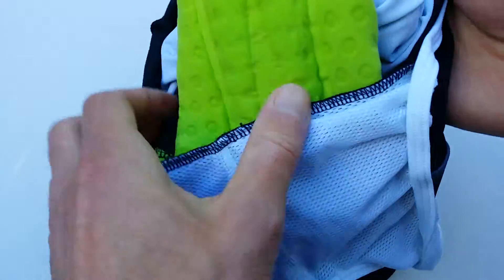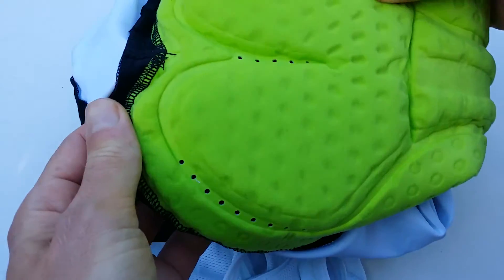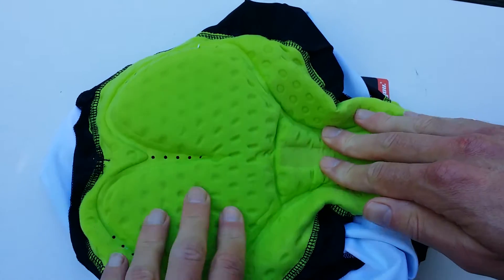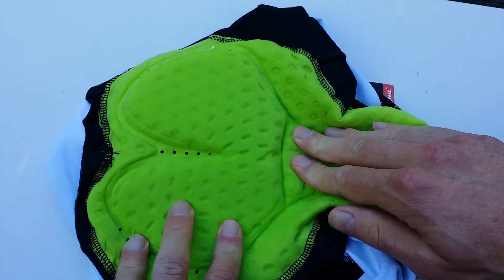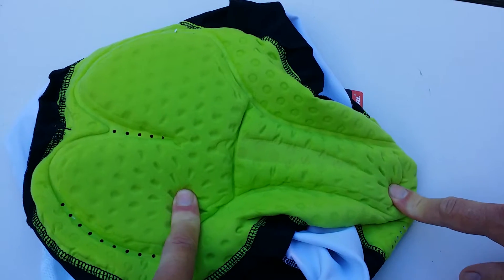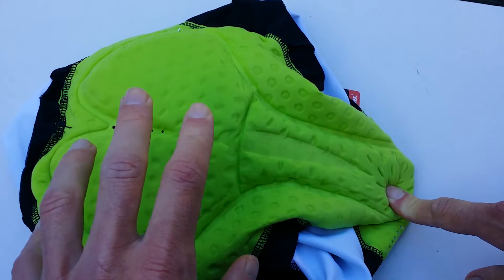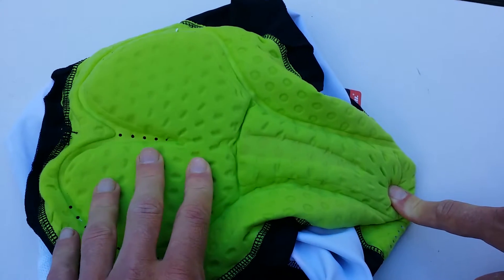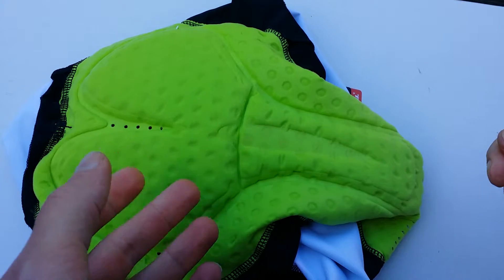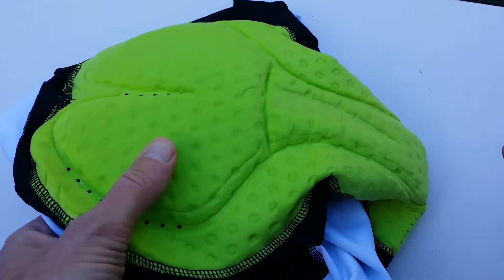The chamois is quite nice, and that's the most important thing on a bib short, so you should pay real attention to that. It's not very neatly attached to the bib short, but the chamois itself is totally seamless. It has multiple thicknesses, which is also good for male riders. It's not as nice as, for example, an Assos, Castelli, or my newest Bio Racer, but it's okay I think.